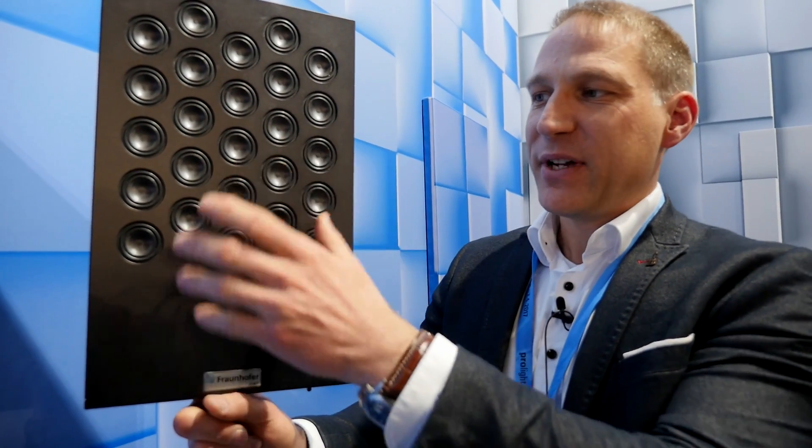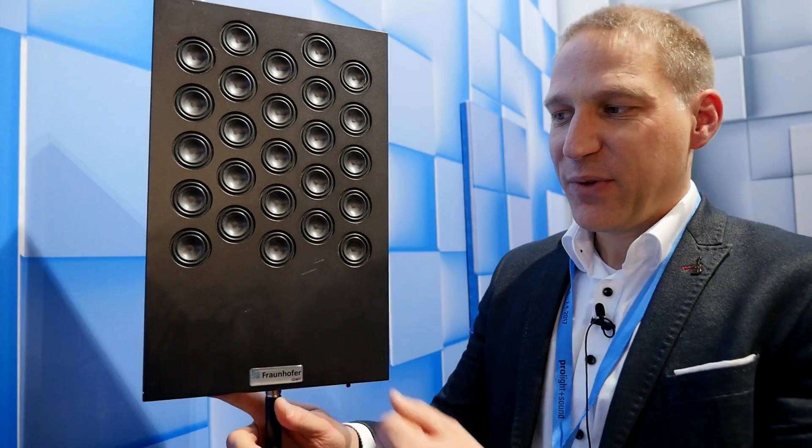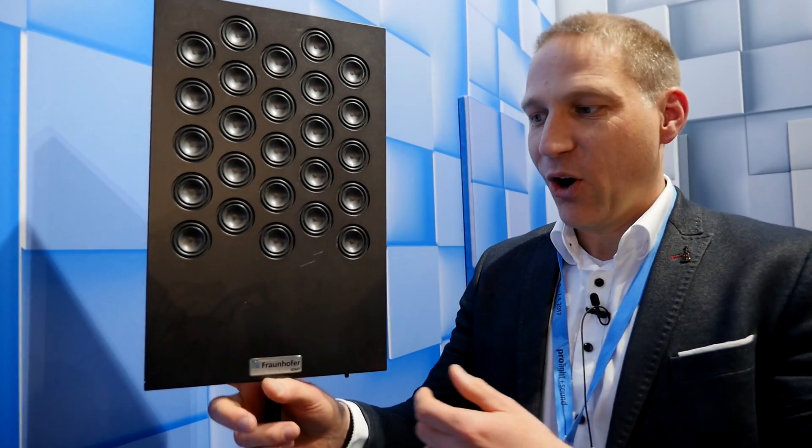Question: how does it work — is each speaker addressed individually? Not each speaker is addressed individually. We have separated the array into sub-arrays, so a part of the speakers is responsible for the reproduction of the low frequency range and another part for the high frequency range. The separation is done by a crossover realized by a multi-channel DSP, with amplification by Class D amps — so it's possible to have everything in this small enclosure.